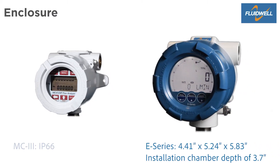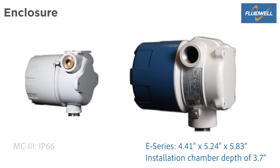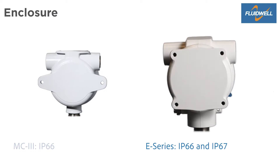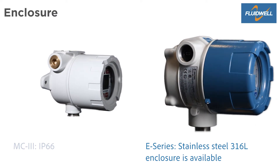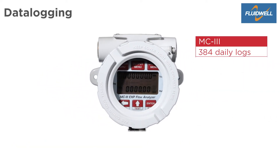The E-Series dimensions are 4.41 by 5.24 by 5.83 inches. The depth of the installation chamber is 3.7 inches and has an ingress protection of IP66 and IP67. A high-grade stainless steel 316L enclosure is available as well. The MC3 has 384 daily logs, 768 hourly logs, and 345 event logs.